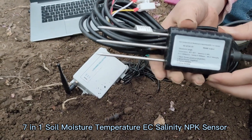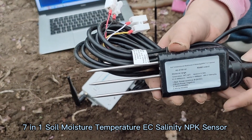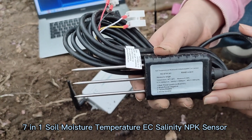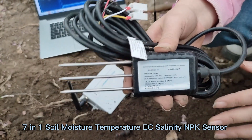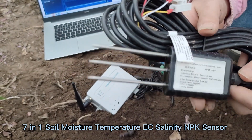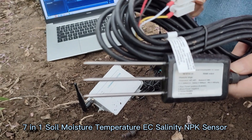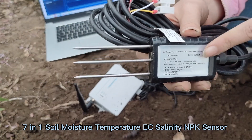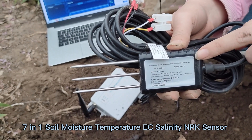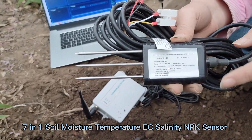Our soil sensors are high-precision industrial grade. They use the FDR principle and support calibration. The data can be stable in one second, and you can view the real-time data in any corner of the world.